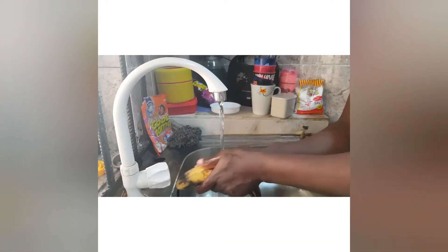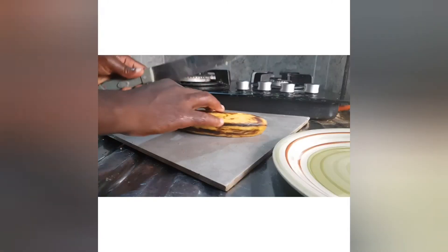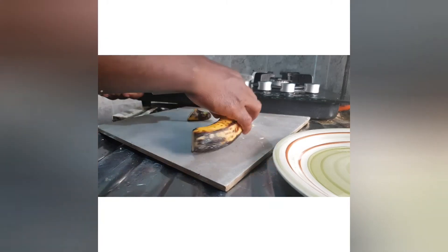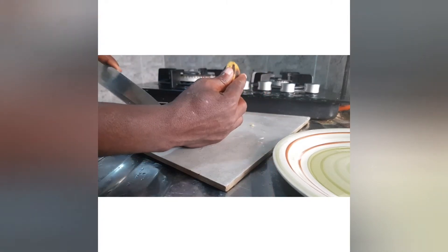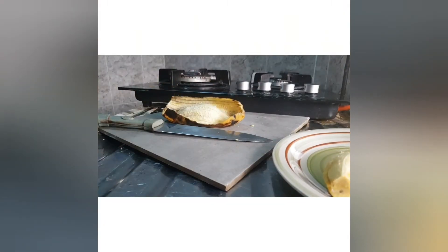The first thing is to wash your banana. Then you cut it from the edges so you can remove the banana peel, and you keep your banana aside for another use.